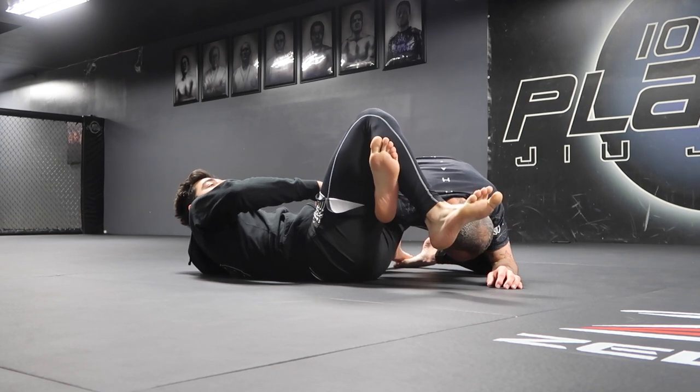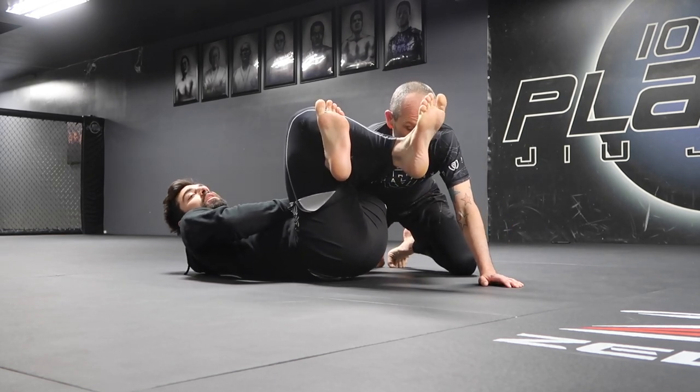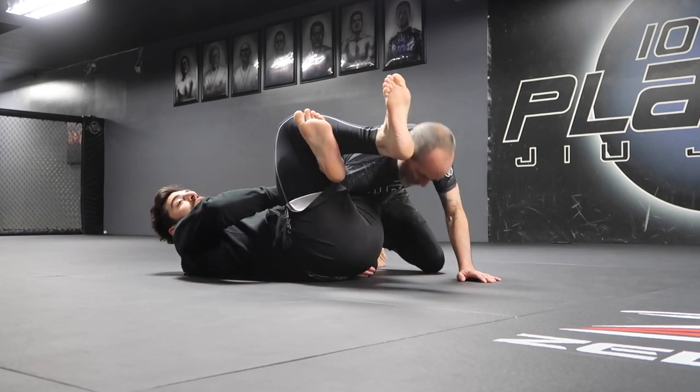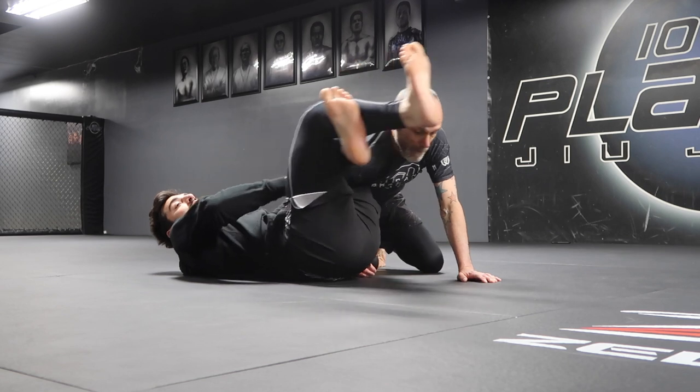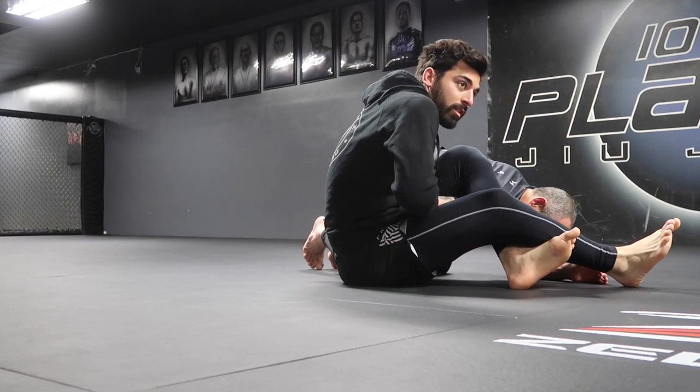Right here, what he's going to want to do is posture up. When he's posturing on my back, that's very bad for me, so I need to gain my posture and reduce his. I'm going to leg press forward and then sit up like so — controlling elbow, controlling waist now.